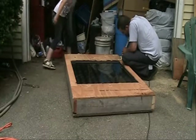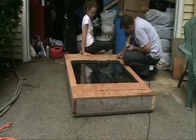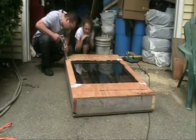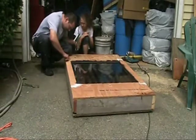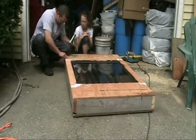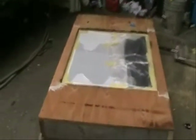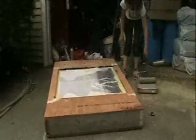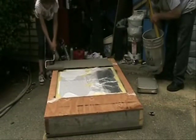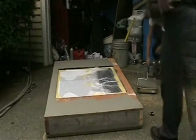Can we also see what the solar panel is doing? Can I open it? We're going to use it. What do you think? All taped up — we're ready to paint. Paint the way, kiddo.